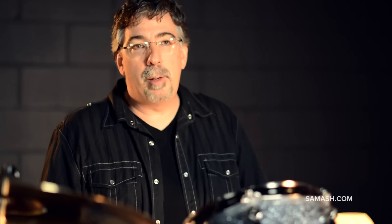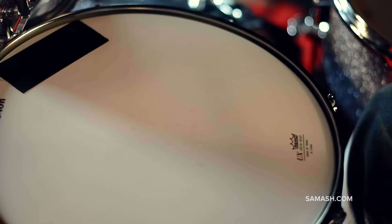So the thing that sets this kit apart from everything else — it is a compact kit, it's a good travel kit. The sizes: you get a regular 5x14, pretty standard snare drum size, an 8x10 inch tom-tom, a 12x14 inch floor tom that actually comes with legs, and the bass drum.